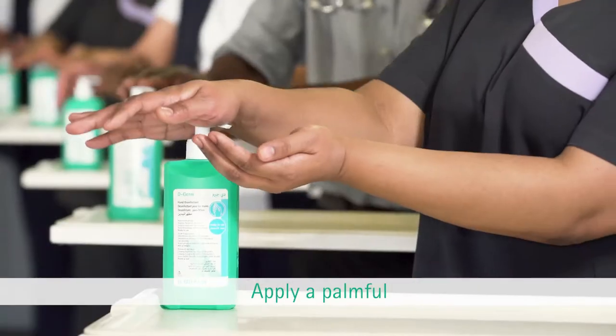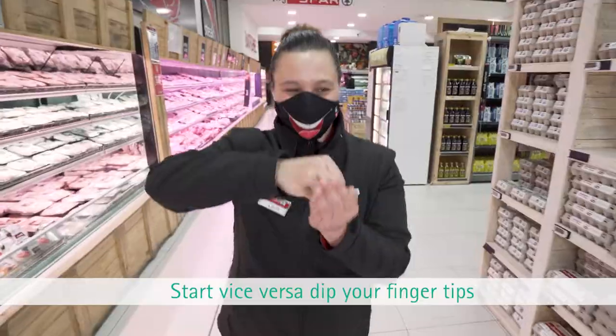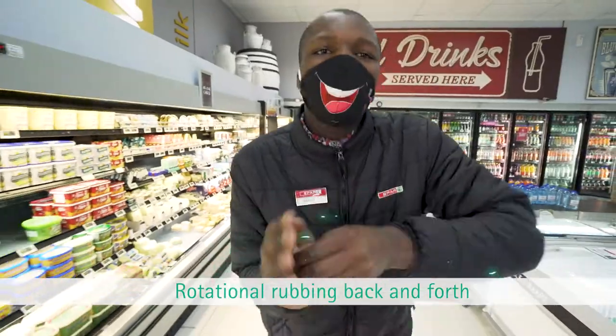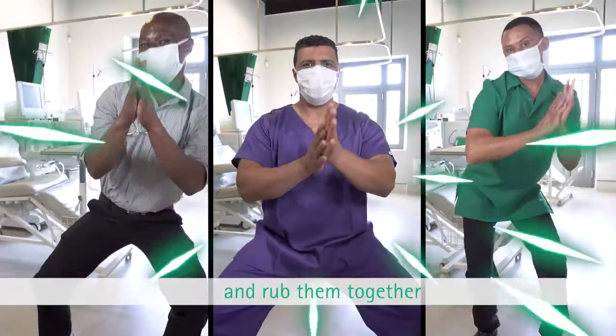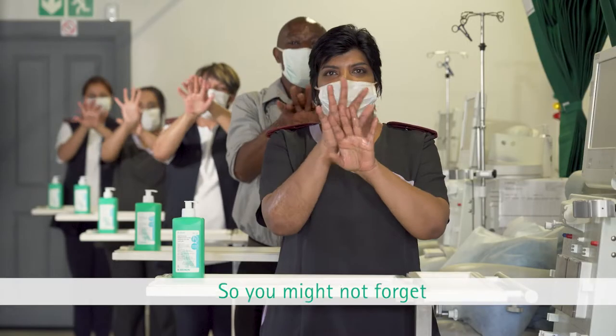Take the D-Germ — that is a brand — apply a palmful in the cup of your hand. Dip your fingertips, rotational rubbing back and forth. Listen to the song and be clever: position both your palms and rub them together. Gotta cover the top — your right and your left — interlace both hands.